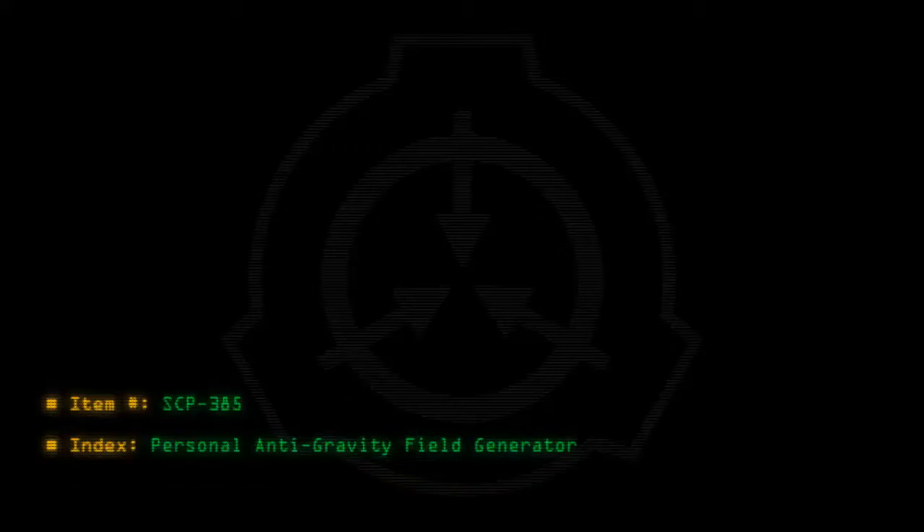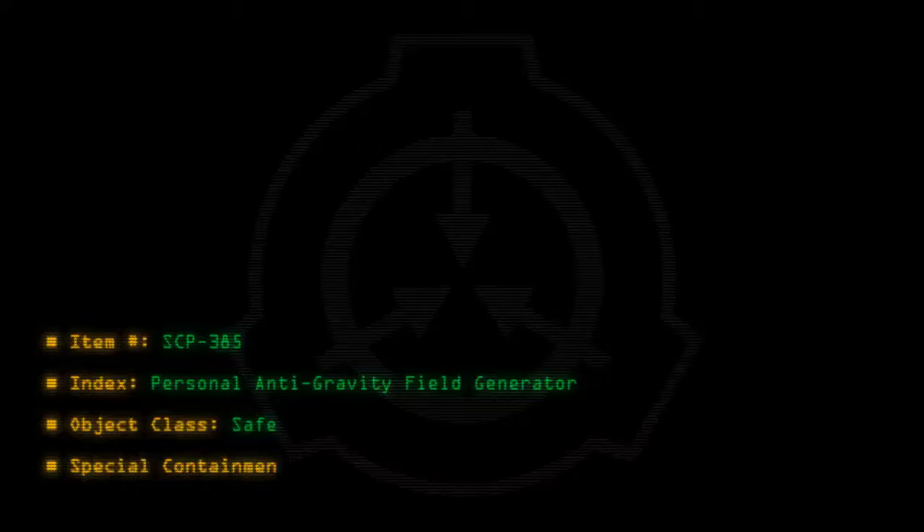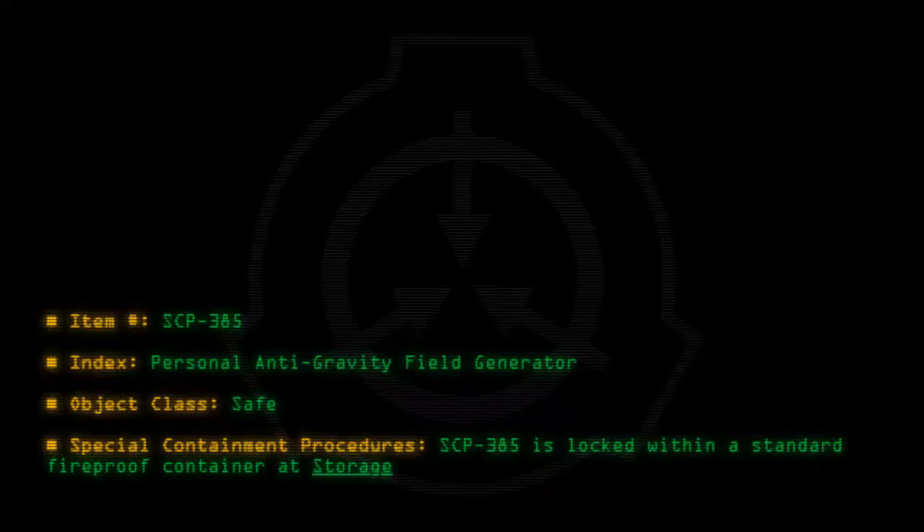Item number SCP-385. Index: Personal Antigravity Field Generator. Object Class: Safe. Special Containment Procedures: SCP-385 is locked within a standard fireproof container at storage site 23.